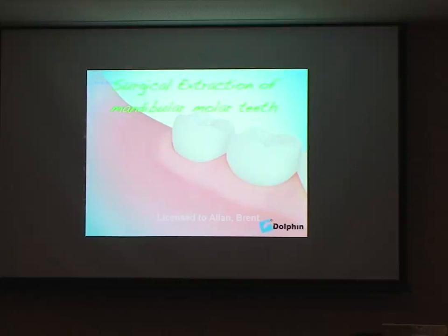This is particularly relevant if we have ankylosed teeth. In older patients, normal molars can be ankylosed. If they're a third molar, we may end up extracting the maxillary tuberosity with an upper tooth. So being careful and choosing to section teeth on occasions is important.